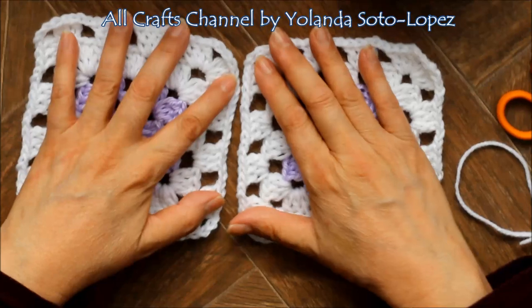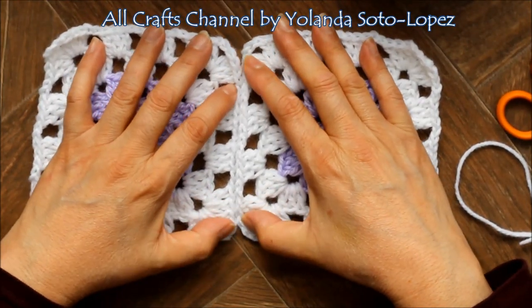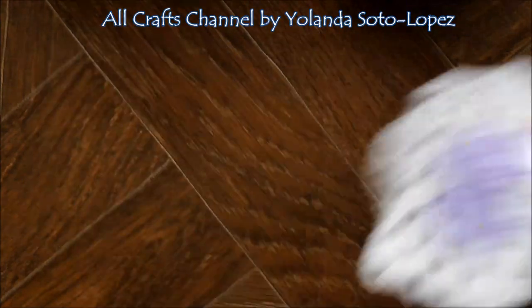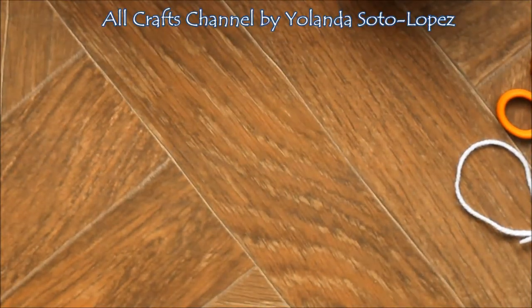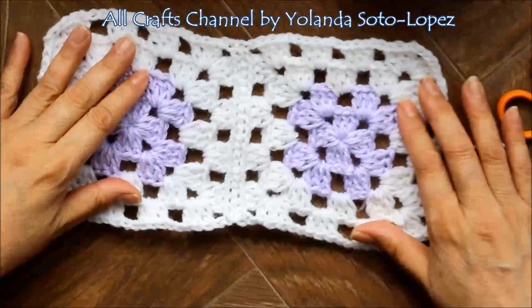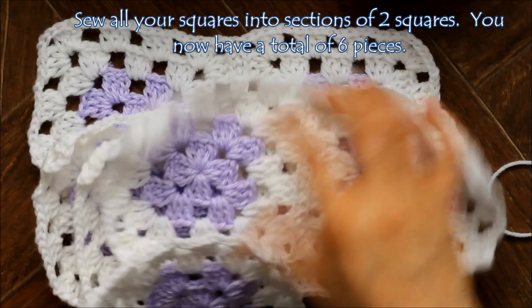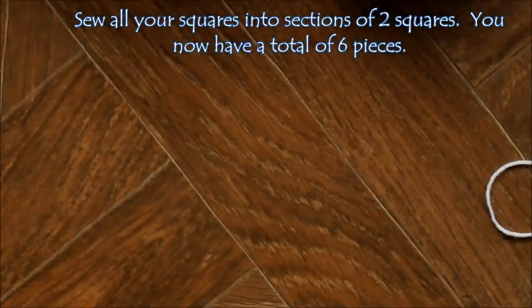You're going to get your squares and sew them in sets of two along one of the edges. I have these all already sewn together — here I have five of them: one, two, three, four, five. We're going to have all twelve done the same way.